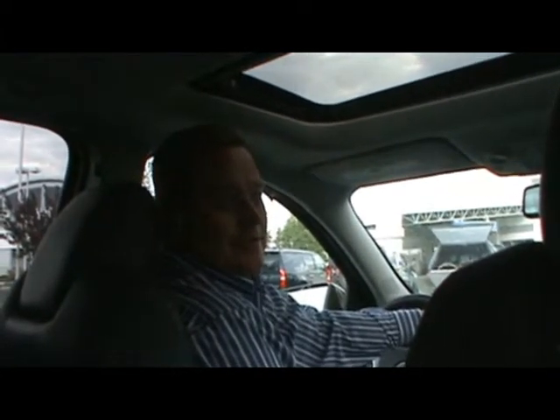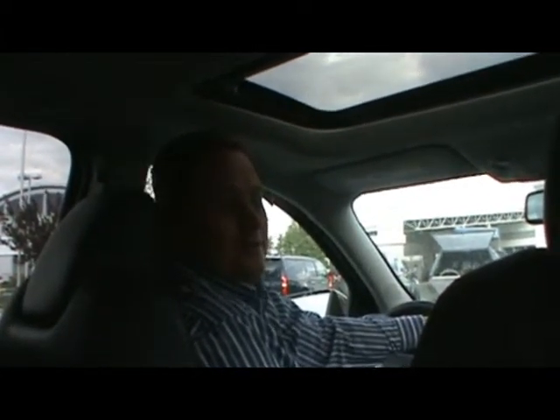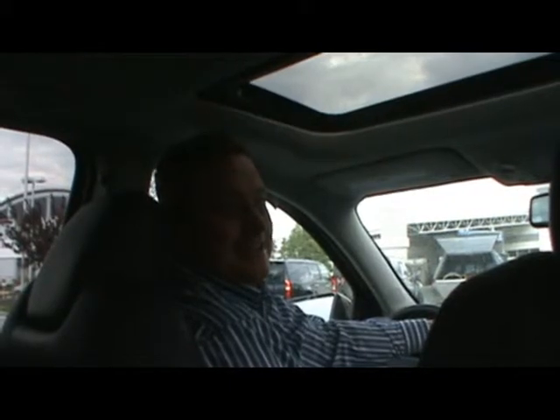Hello, today I'm going to show you how to work the climate control, otherwise known as marriage counseling air conditioning. Come on over here and I'll show you what I'm talking about.